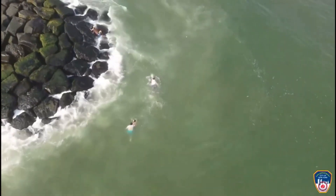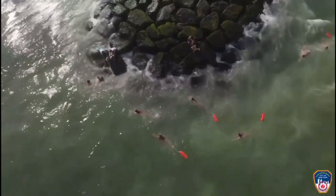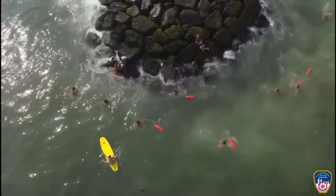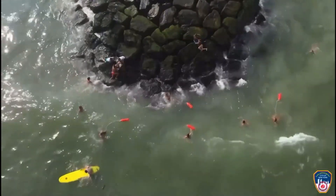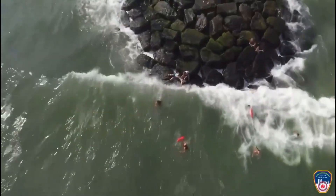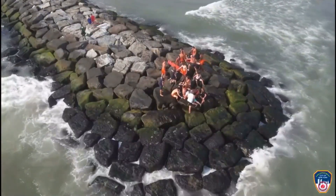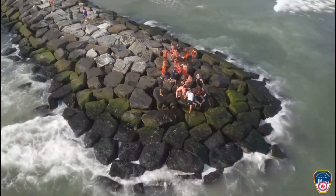Here's a video from the FDNY drone of New York City lifeguards and FDNY personnel assisting with a swimmer in distress at a jetty. The drone operator can tell lifeguards and FDNY personnel critical information about the swimmers, and if anybody is in need of assistance. The Rockaways gets very bad rip tides and currents that can pull you very far out.